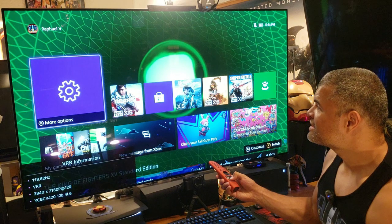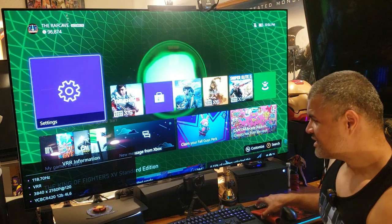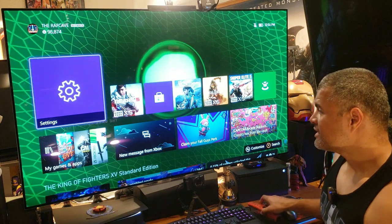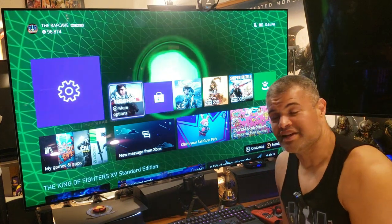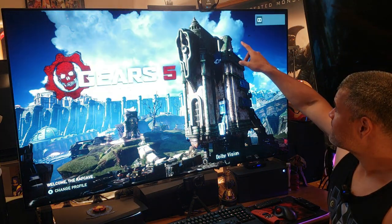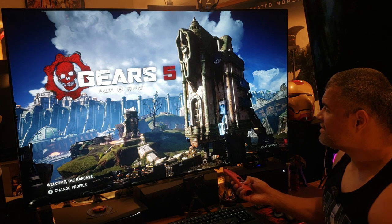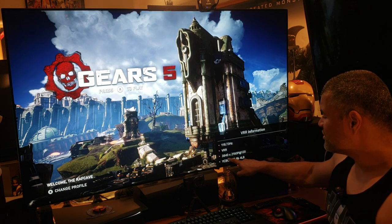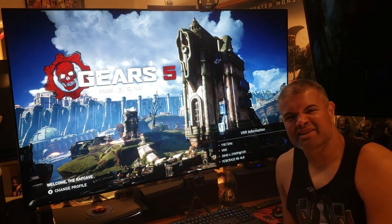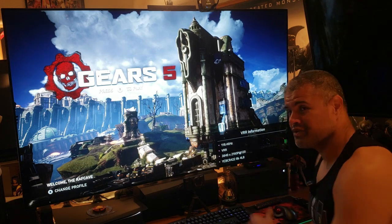Confirming we're at 120Hz on Xbox — VRR enabled, 4K 120 at 12-bit, very cool. Going into Gears 5, which is the only Dolby Vision game I know of — keep an eye on the top right: Dolby Vision is activated. Checking specs: VRR enabled, 4K 120, and Dolby Vision Gaming. Cable is fantastic, no hiccups, everything checks off just fine, and Dolby Atmos sound is running as well.